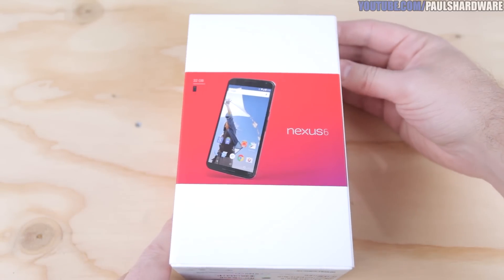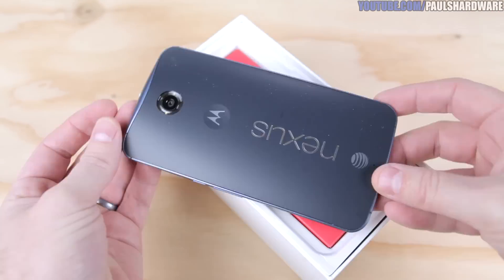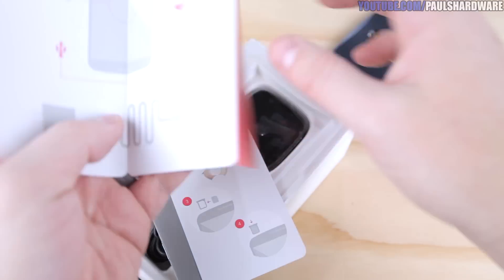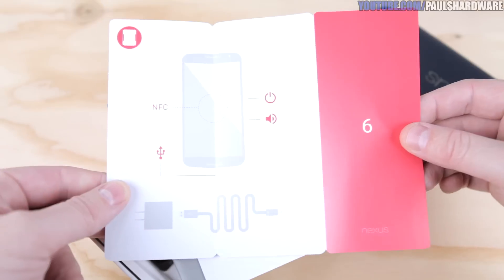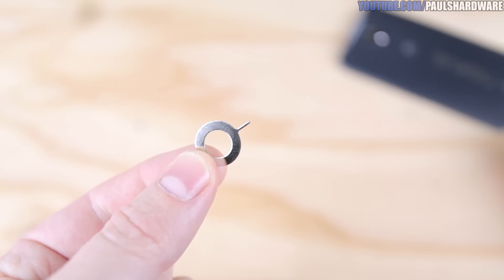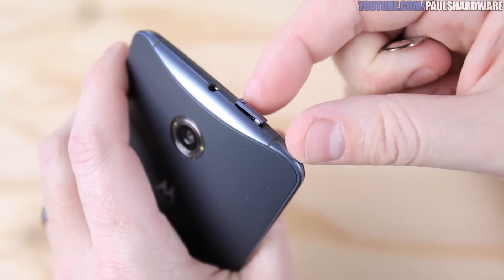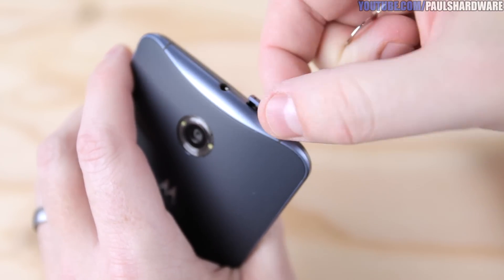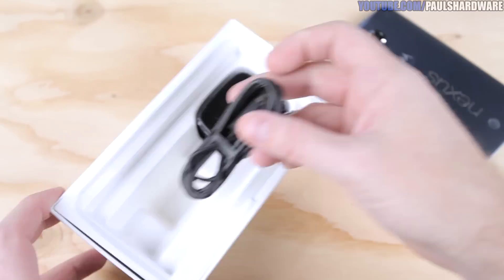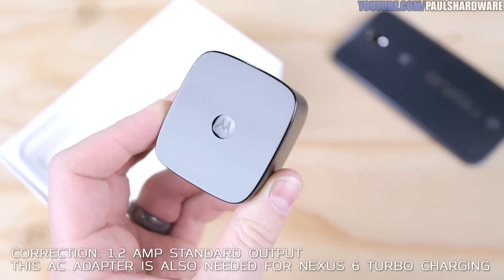The box itself is very nicely decorated. Inside the box we have some documentation that will tell you where things are on the phone — important stuff like where the NFC chip is. They give you a little metal poker tool, pretty much so you can remove the nano SIM card, although I believe it comes pre-installed on this one. It's got safety and warranty information, and they also give you a micro USB charging and data cable as well as a 2-amp wall adapter.